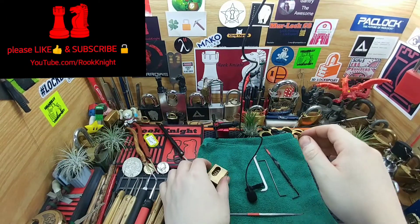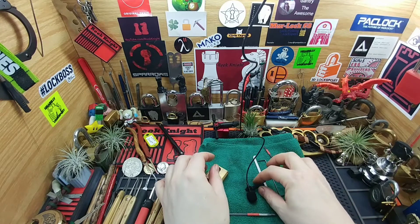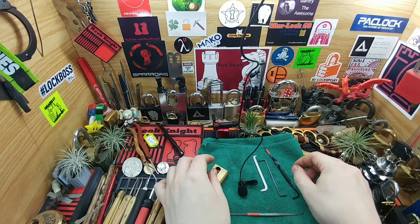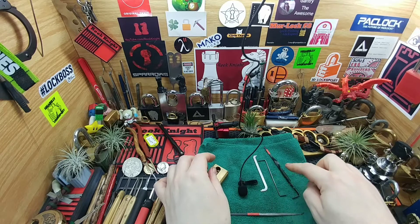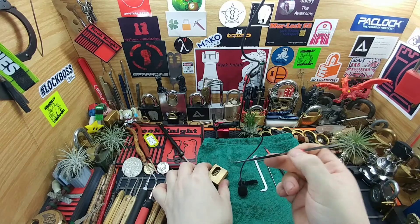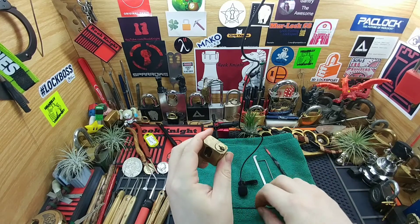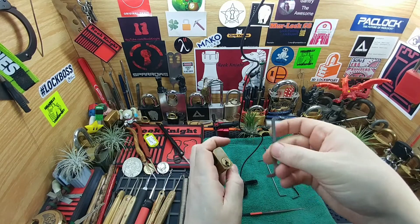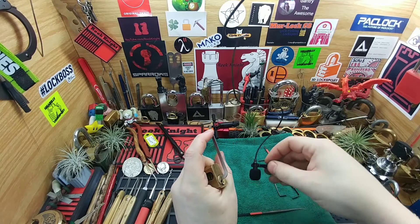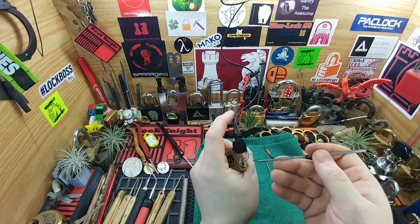Hey guys, Ruckna here. Thanks for joining me. I thought we'd take a little experiment and try to listen in with a microphone with the different tension tools. I have top of the keyway, bottom of the keyway, and Killermaru's floating spring assist. I have the same pick and the same lock for each one. The lock is locked up, but we're just going to try picking one or two pins to hear it — we're not looking to pick the lock every time, just the sound of the pins when they set. Top of the keyway: